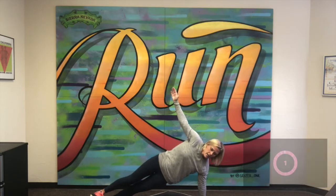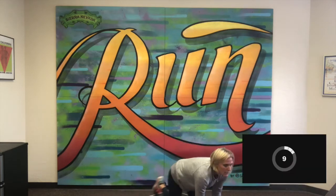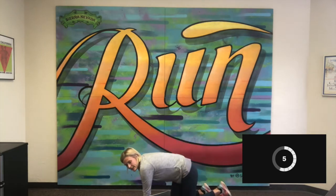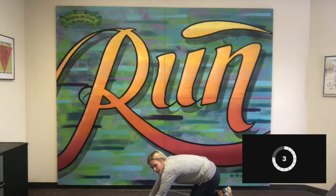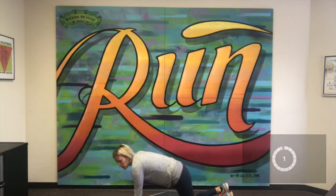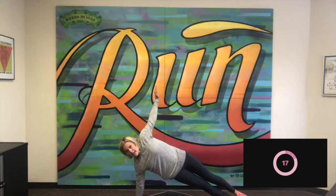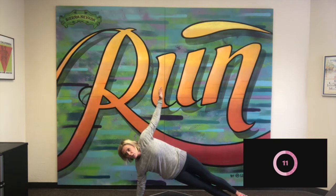Good, and stop. Now we're going to switch sides — make sure not to let those hips sink. On the right side, start in that high plank and rotate up, stack your feet, and hold strong. We do not want that hip to drop, so keep that core nice and tight.